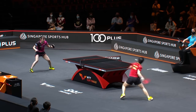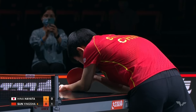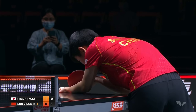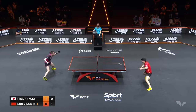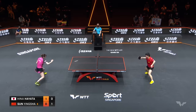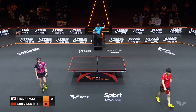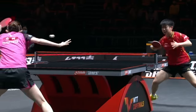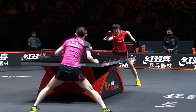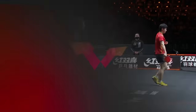How quick was Yingsha this time? Four consecutive forehand topspins played by her. The distance from the table — Hina Hayata cannot afford to be there. There's not that much difference, but it all adds up. That little bit of timing gives too much control to Sun Yingsha.